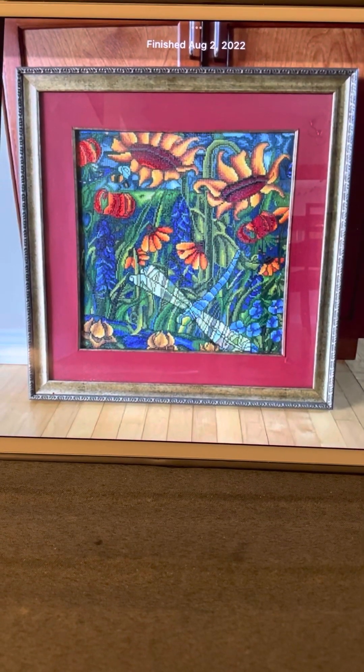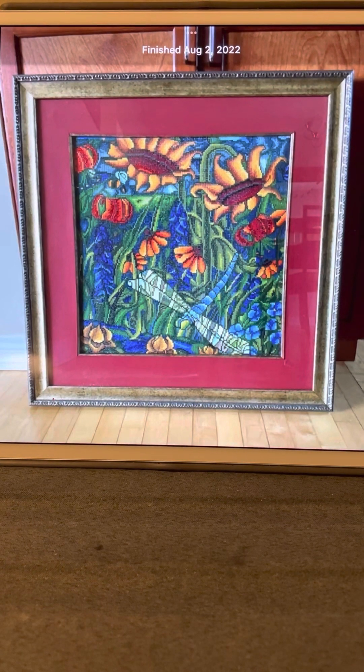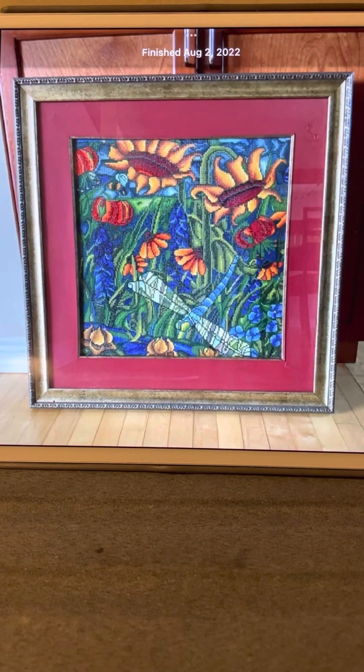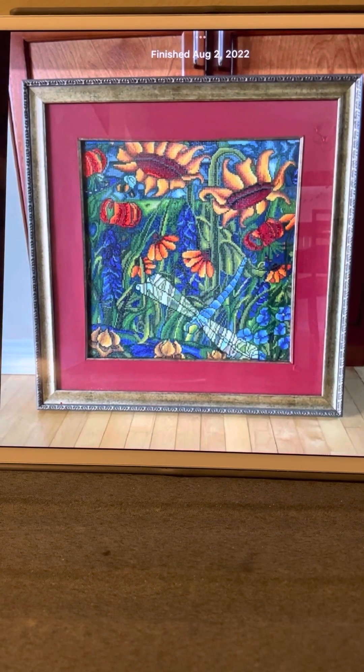Good afternoon. Happy New Year to everyone. Today is December 31st and this is a little review of my latter half of 2022 diamond painting completions.